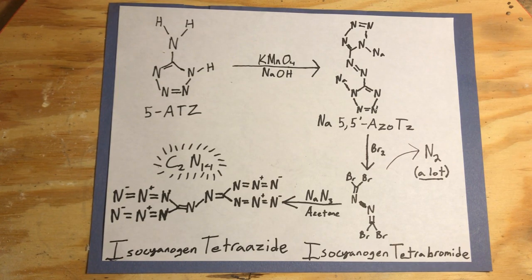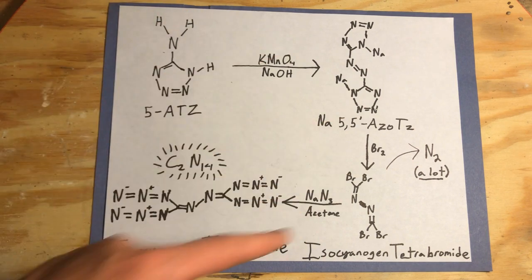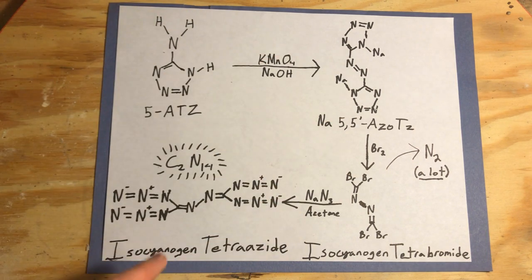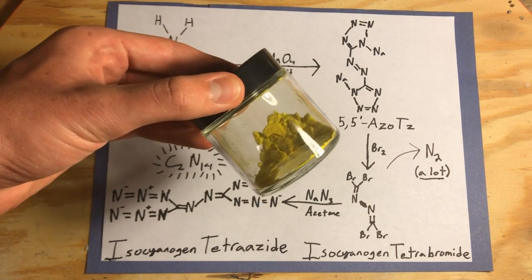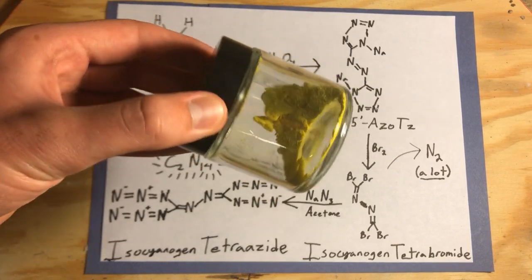Hello everyone and welcome back to DBX Labs. In today's video, we are going to continue our route to isocyanogen tetraazide, aka azitoazide, by making the precursor to the compound isocyanogen tetrabromide. The way that we are going to do this is by brominating sodium-5,5-azotetrazole, the energetic compound that we made in the last video.